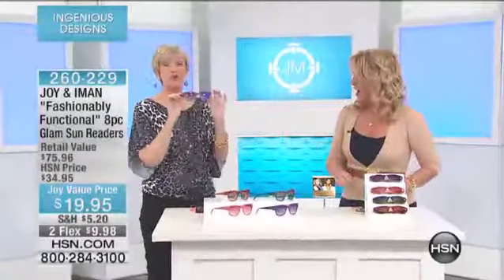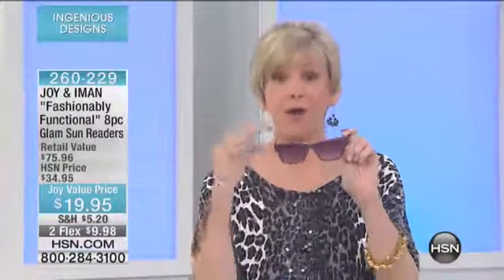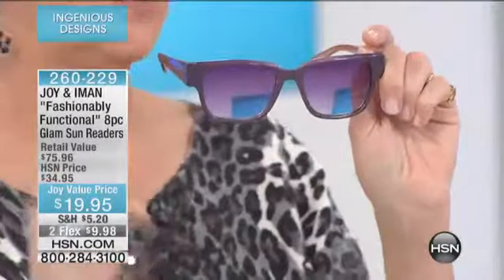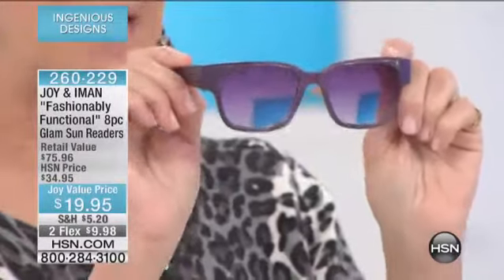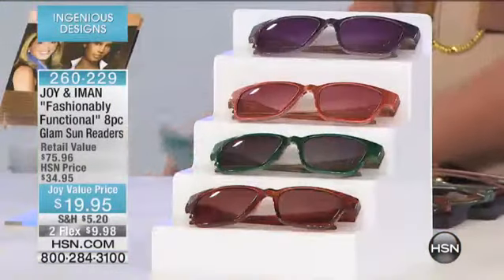This is all part of the collaboration of Joy and Iman. What you are getting now are four fashionable colors in a complete set of readers that are sunglasses, but they are all the magnification. All you need to do is choose your magnification and the entire lens is going to be that magnification. You're getting all four gorgeous, iconic, beautiful styles.